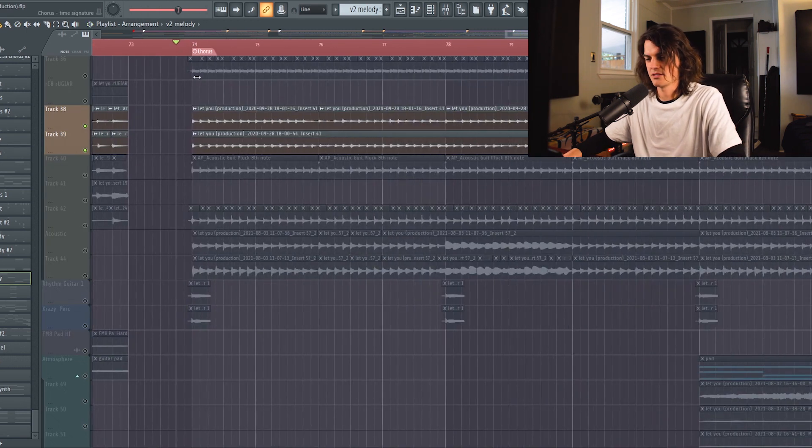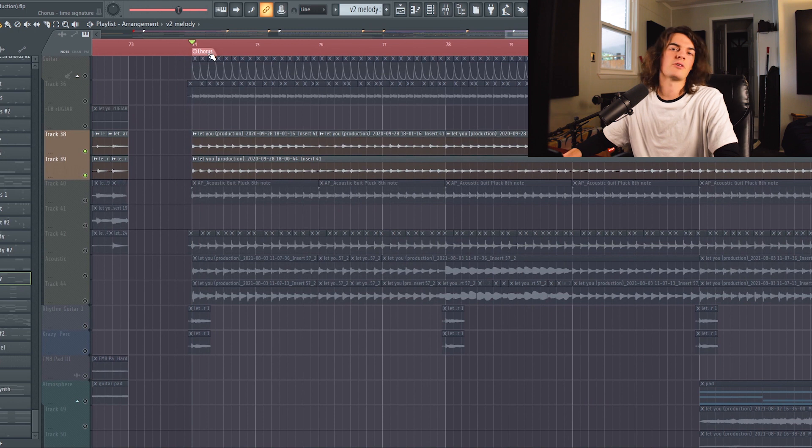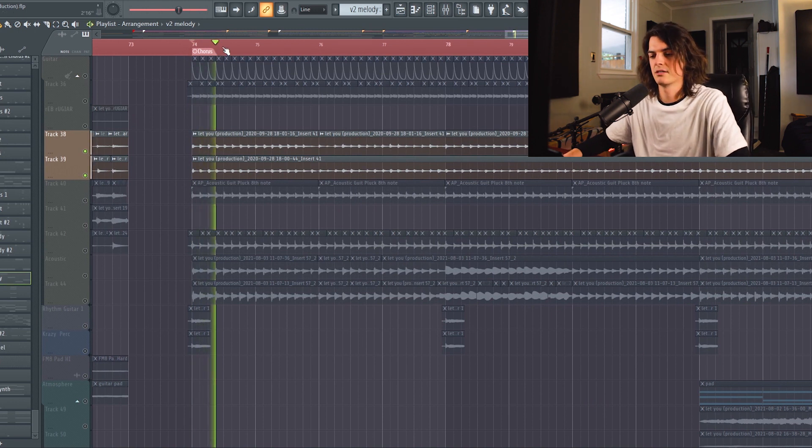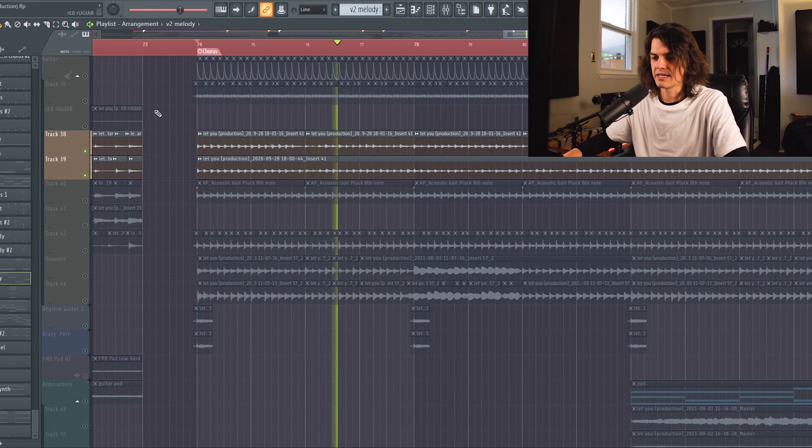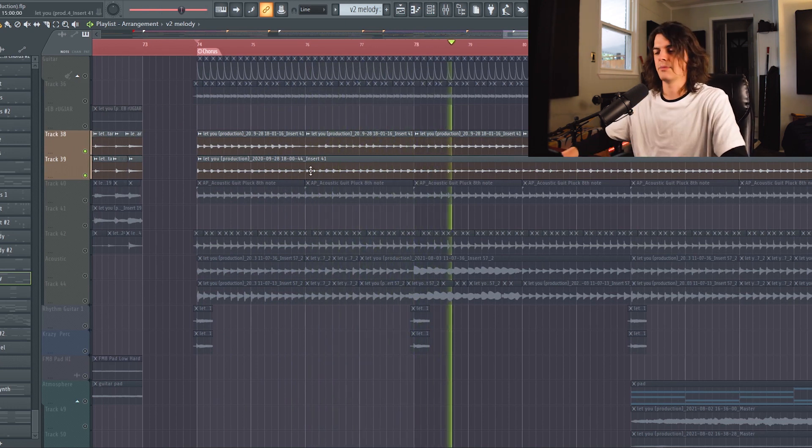One more thing I added here was some extra punk rock kind of guitars — Relient K influence for me. In the final project I added some more to thicken it up, but that's the vibe. I feel like of all my songs this is the most similar to Relient K. If you want to check them out, they don't really make much music anymore, but their album 'MMHMM' was very influential in my life. I kind of hear some of that inspiration coming out in my music.